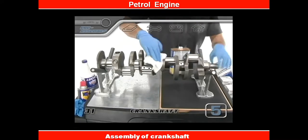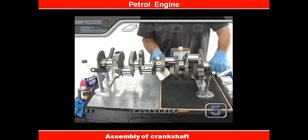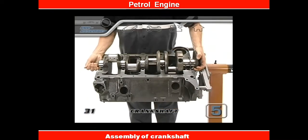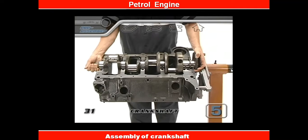Now grab the crank and clean off any dust that might have collected on the journals. Get some help if you need it, and then gently set the crank into the block.